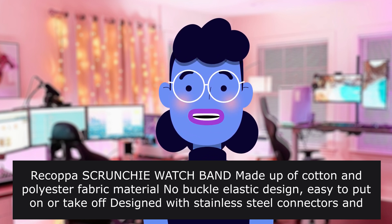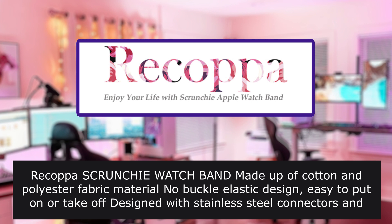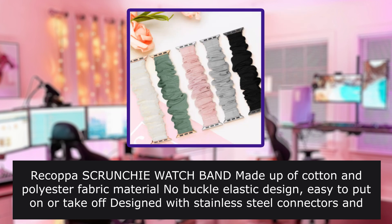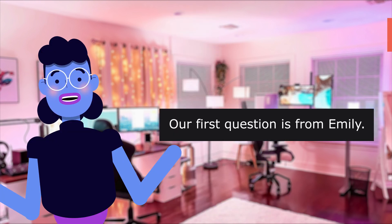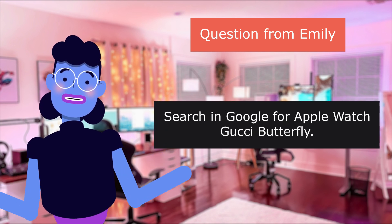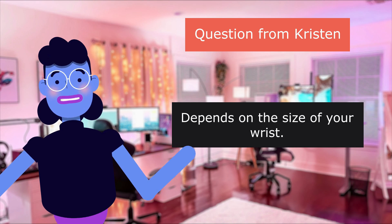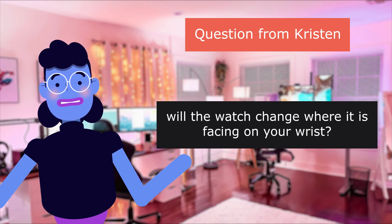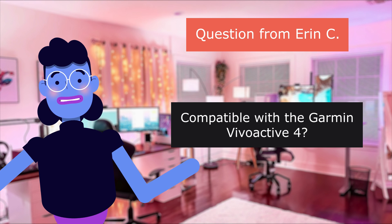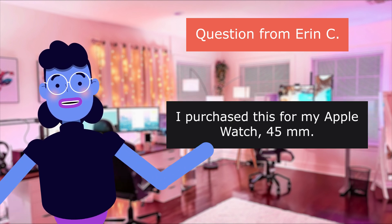We are looking at the scrunchy watch band compatibility. Product linked in the description below. Our first question is from Emily: where did you find the butterfly background? Search Google for 'Apple Watch Gucci Butterfly.' Question from Kristen: how loose is the band? Depends on the size of your wrist. Will the watch change where it's facing on your wrist if your wrist is 6 inches? Question from Aaron C: is it compatible with the Garmin Vivoactive 4? The large spins around all the time, but the small is way too tight. I purchased this for my Apple Watch 45.